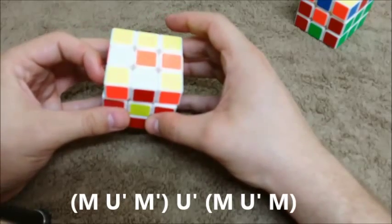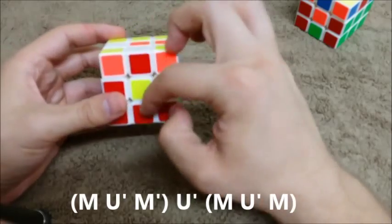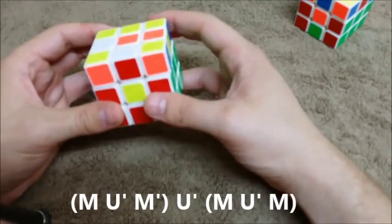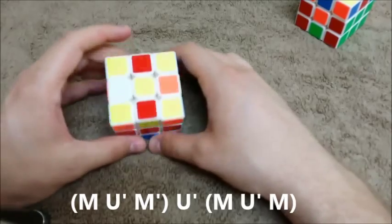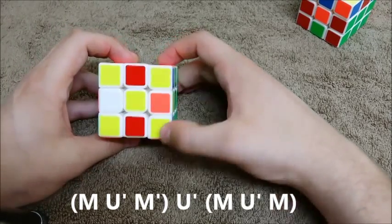Once you do that, once you have that here, you're going to twist the top one time in either direction, and then you're going to bring the middle back through the opposite way of whatever you just did. And do you see what we got? One, two, three — we got the arrow.